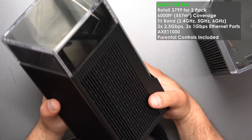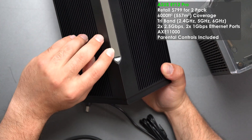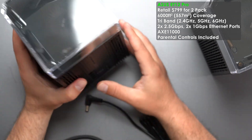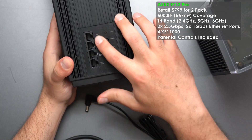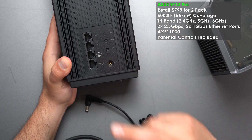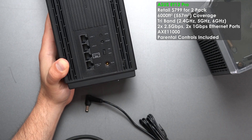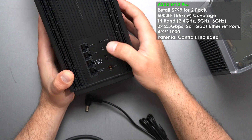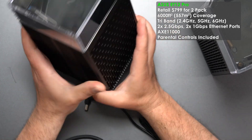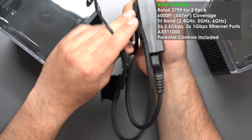Then we have the ASUS ET12 Pro, which is my favorite design — it looks like a skyscraper. When it turns on, logos light up and there's a light on the top as well. For ports, we have four: two gigabit ports and two 2.5 gigabit ports, which is amazing if you're planning on running wired backhaul faster than gigabit. We also have WPS, reset, on/off, and the power plug is 100 to 240 volts.